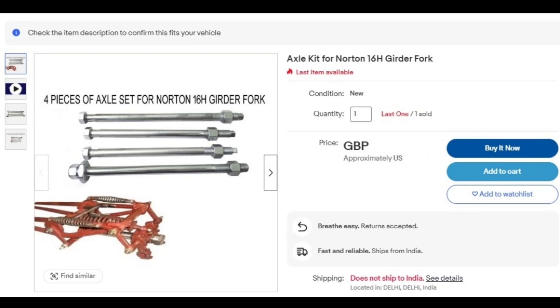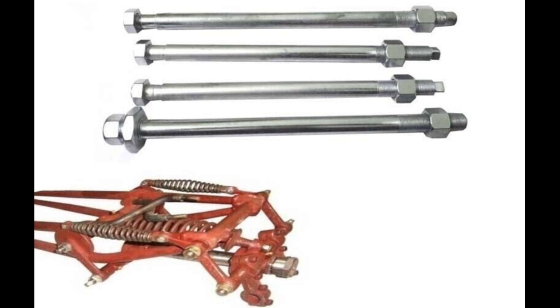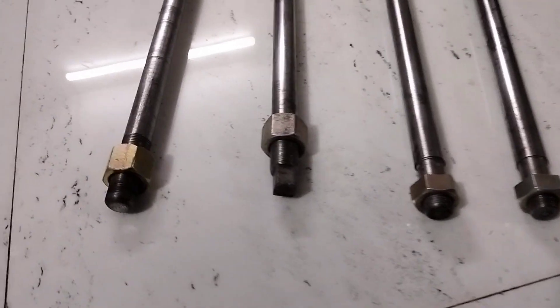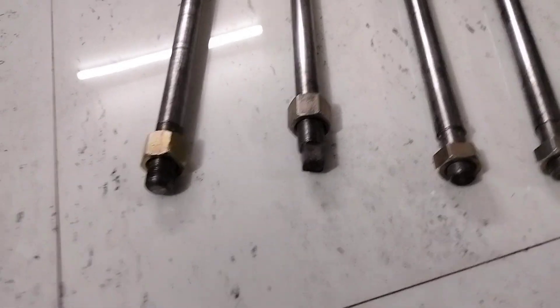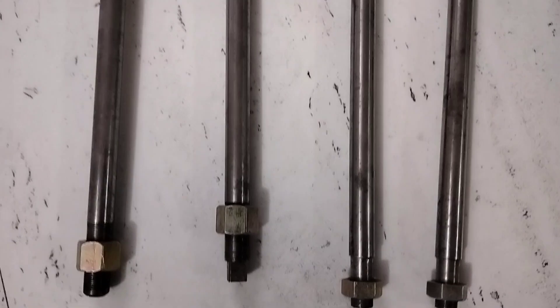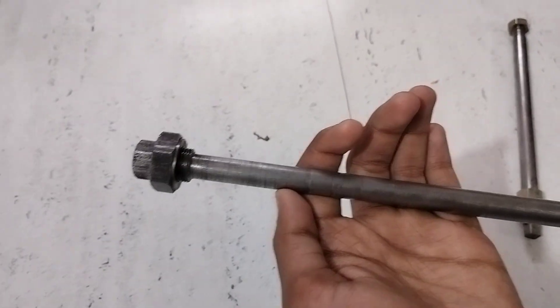Hello friends, today we got an Excel kit for Norton 16H. These are suitable for Norton 16H, steel made and chrome plated. If you want to buy this Excel kit, go and check the description box — I provide the eBay listing, so go check it out. And now you see the first look of this Excel.